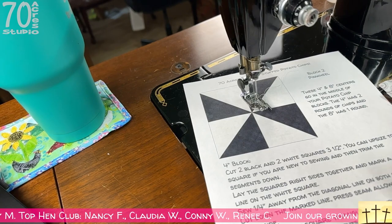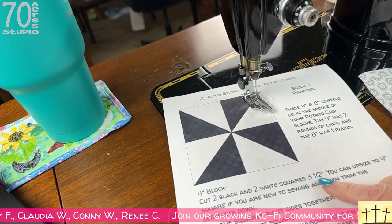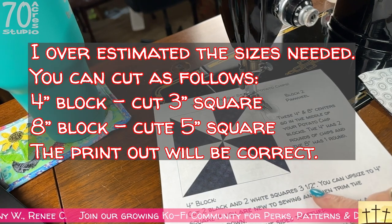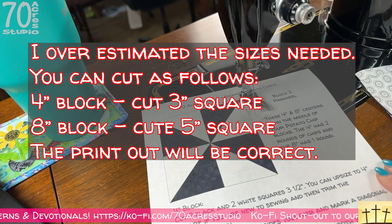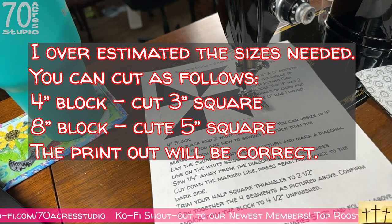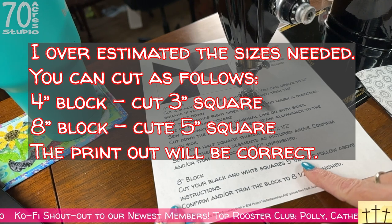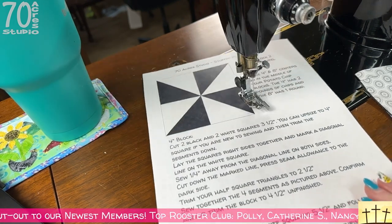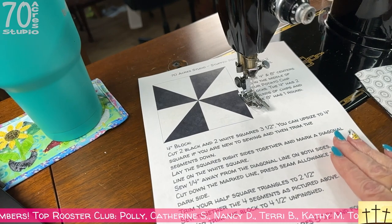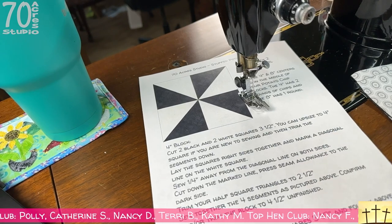I have my fabrics cut out. For the four-inch block you're going to cut two black and two white squares that are three and a half inches square, then trim it down. For the eight-inch block, follow all of those instructions except you're going to cut your black and white squares five and a half inches square. These are four-inch finished, four and a half unfinished, and eight-inch finished, eight and a half unfinished — and they get surrounded by your potato chips.